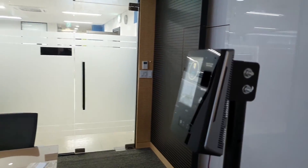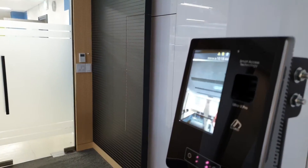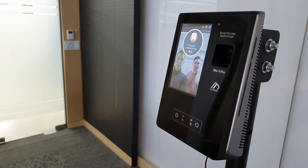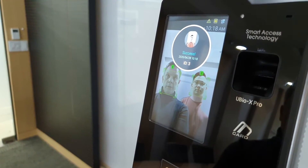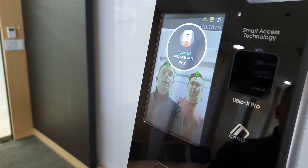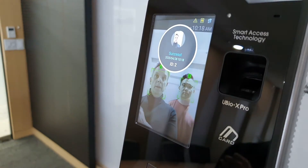A question that comes up a lot is: how does it handle two people or more at the same time? There's my authentication. Two people — you can see the IDs: ID 2, ID 3. It's going to toggle between the two. It doesn't detect both at the same time; it does one, then the other.